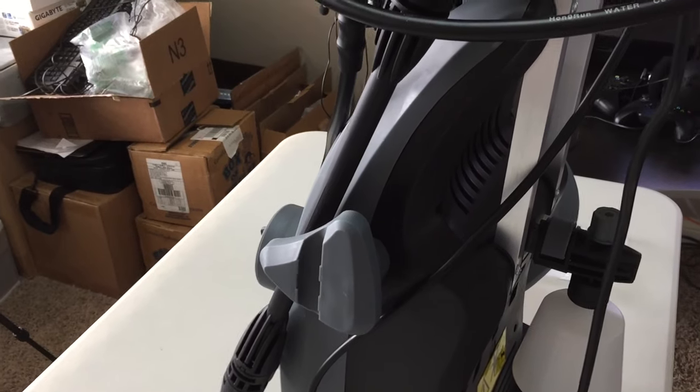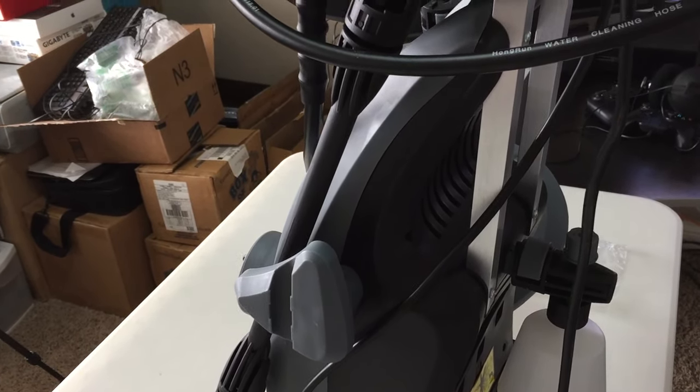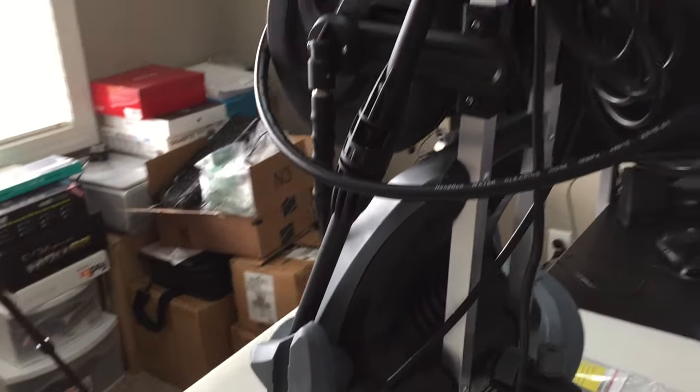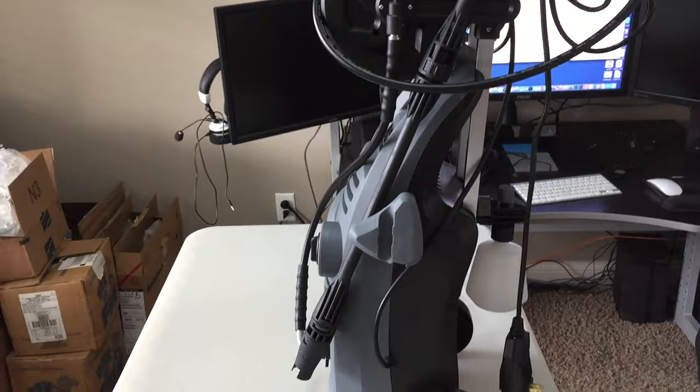It's an electric pressure washer with an initial power boost of up to 3,000 PSI, but again it averages around 2,000 PSI. We'll get it outside and test it out and see how it goes from there. Talk to you later, guys.